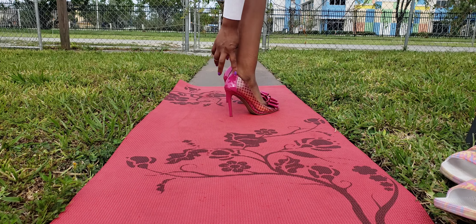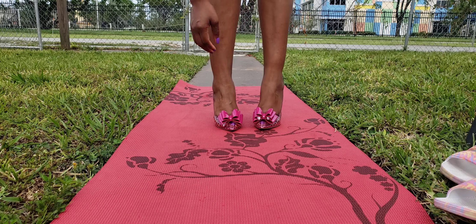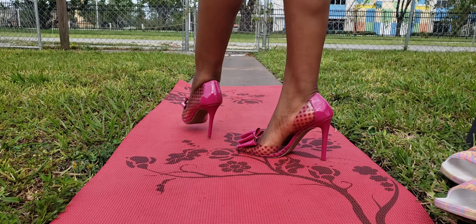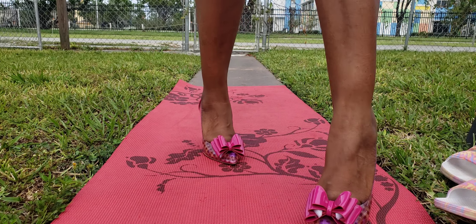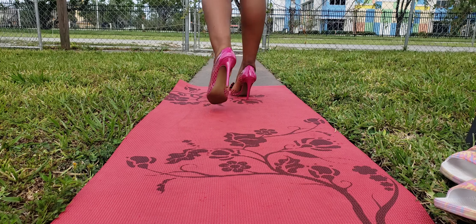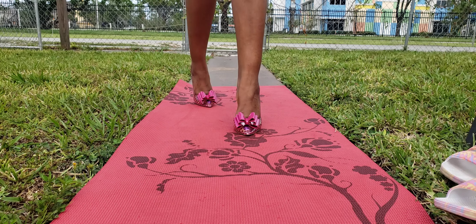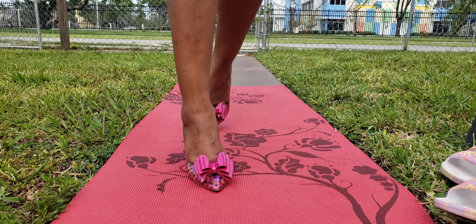I'm feeling it behind here, right on my ankles where I'm feeling the snugness, and I'm feeling it in the front around the toe area. They're too tight — they are too tight. I think I'm going to have to return them. I don't know, it's just not comfortable.